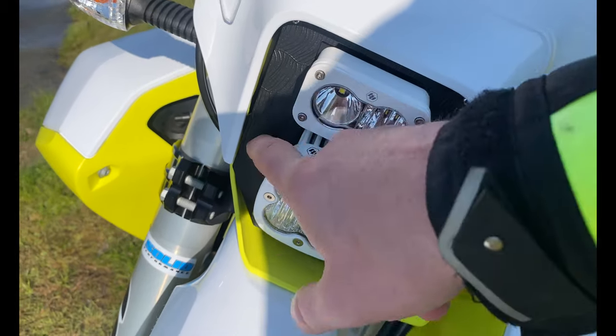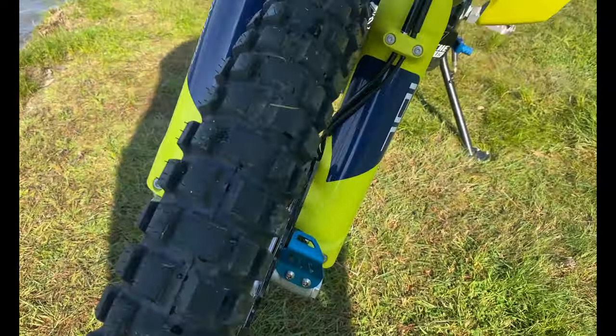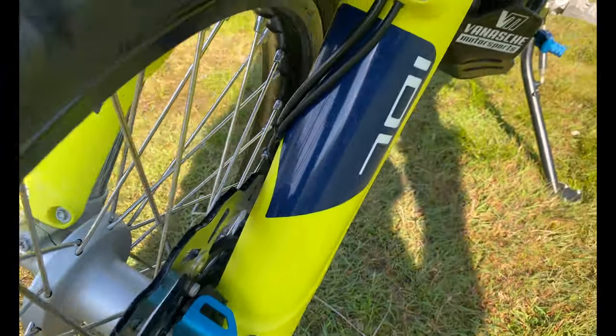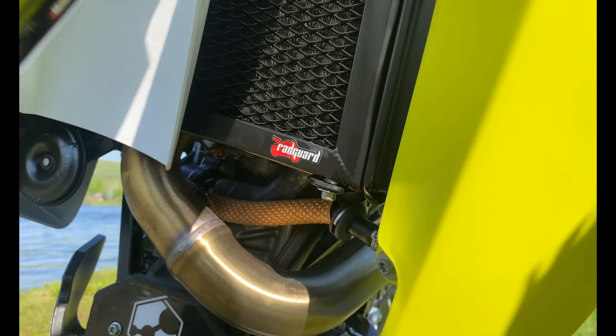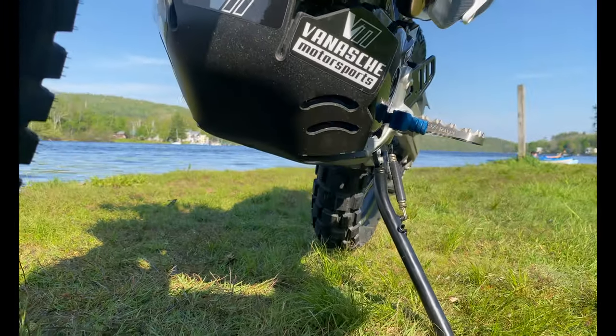Coming down, we've got the Nomad front ABS brake reservoir guard, the Rad Guard radiator guard right there, and then a better view of the skid plate.